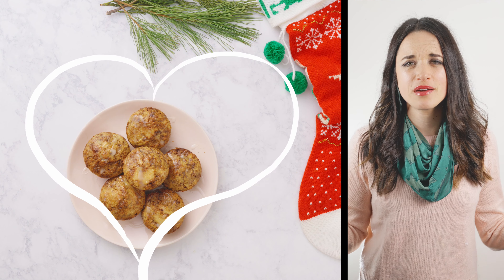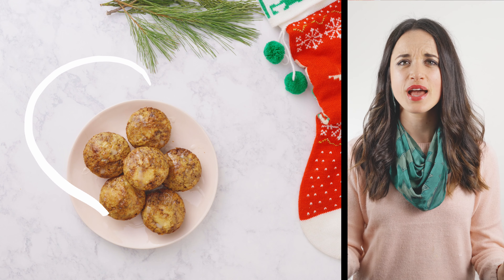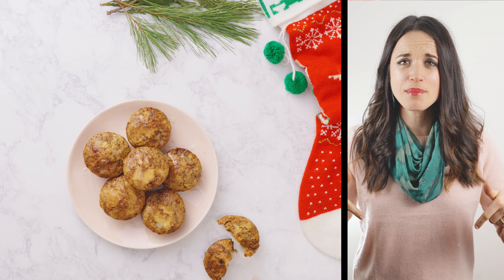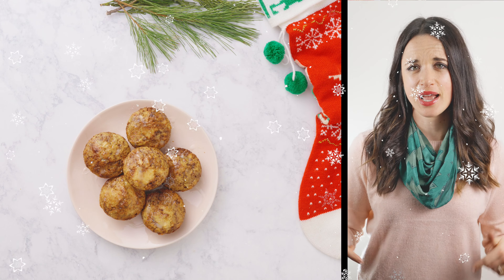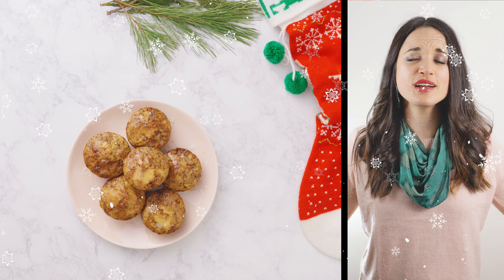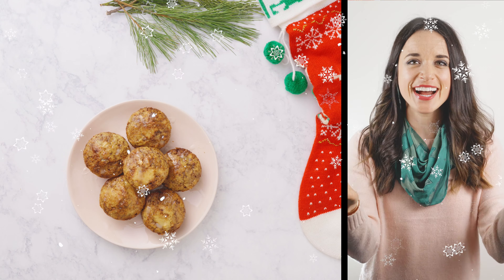Thanks so much for watching this video. I hope you go out and make these delicious vegan, gluten-free, lower sugar cinnamon rolls with Simple Mills bread mix — it's so awesome. If you like this video, click subscribe below — I'd love to have you as part of the Love Cooks community, it'd be a Christmas treat to me. I have all my affiliate links down below for all the products I use in these videos. I hope you have the merriest Christmas and that your December is full of wonder, joy, and fabulous treats. From my kitchen to yours — much love.